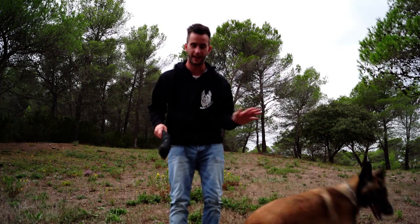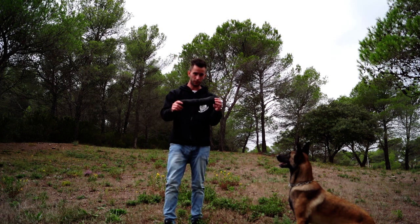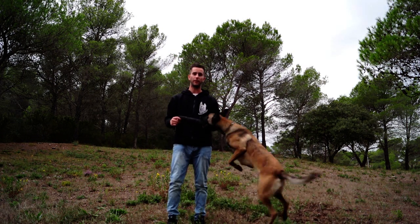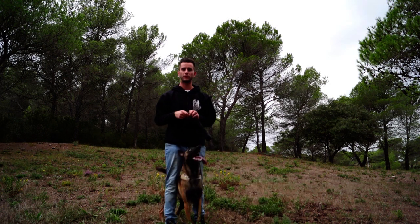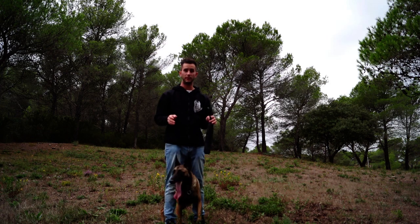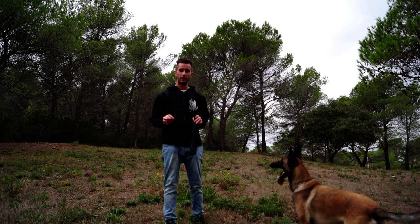Tout d'abord, vous devez avoir son jouet préféré — pour moi c'est son boudin. Et pour lui apprendre à passer entre les jambes, il va falloir lui assigner un ordre. Pour moi, son ordre c'est « entre les jambes ». C'est long, beaucoup de personnes me disent que c'est long, mais ça marche. Faites comme vous voulez, pour moi c'est « entre les jambes ».